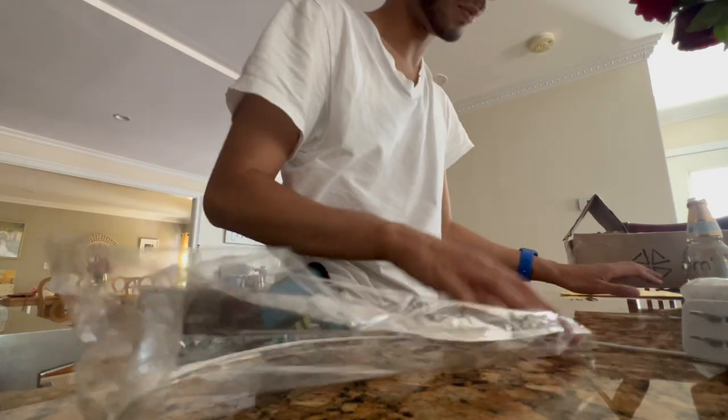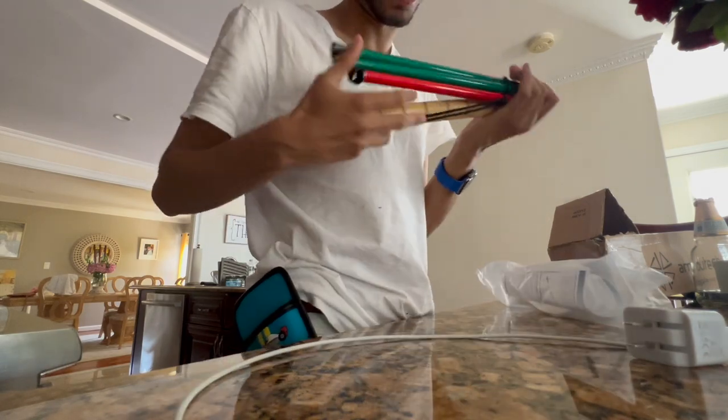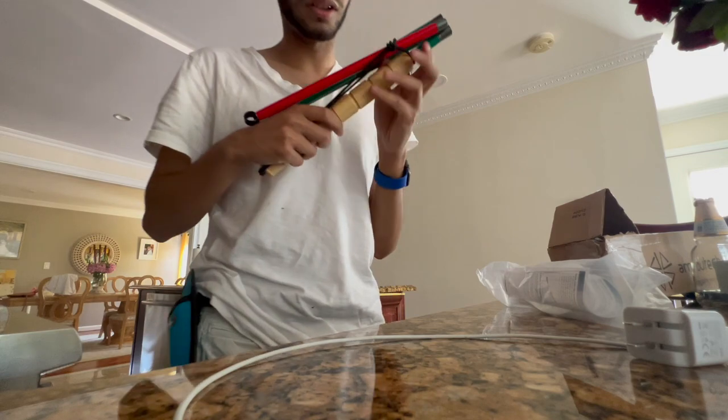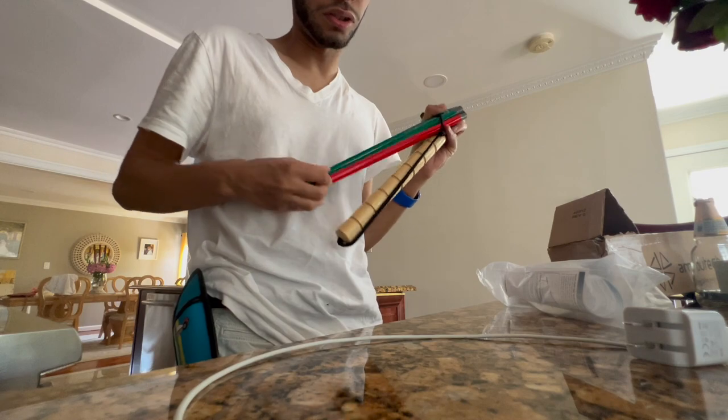I also got a custom cane. A custom cane! Let's open this up. A wood handle. And I have no tip, but I have tips on the way. This is awesome, dude.